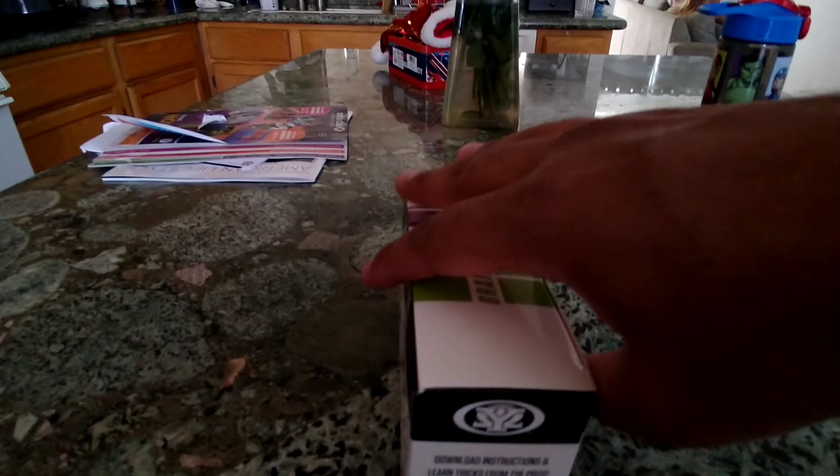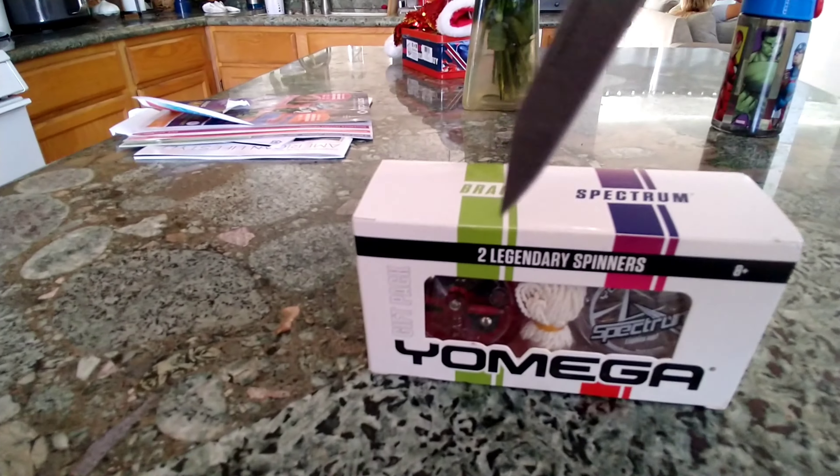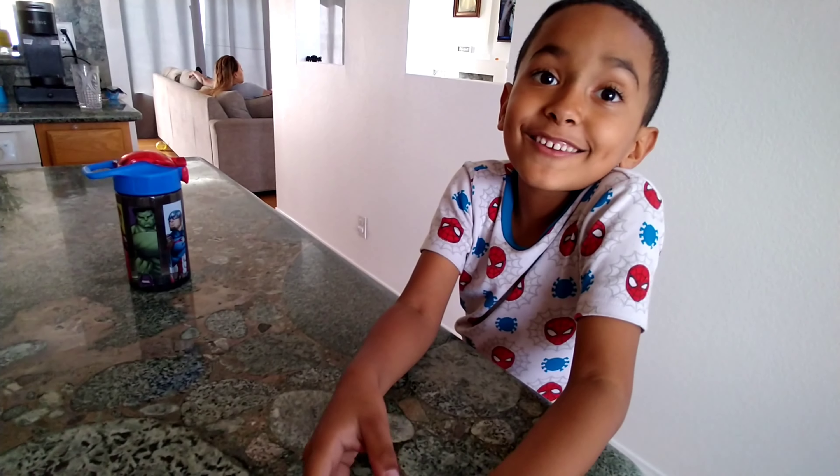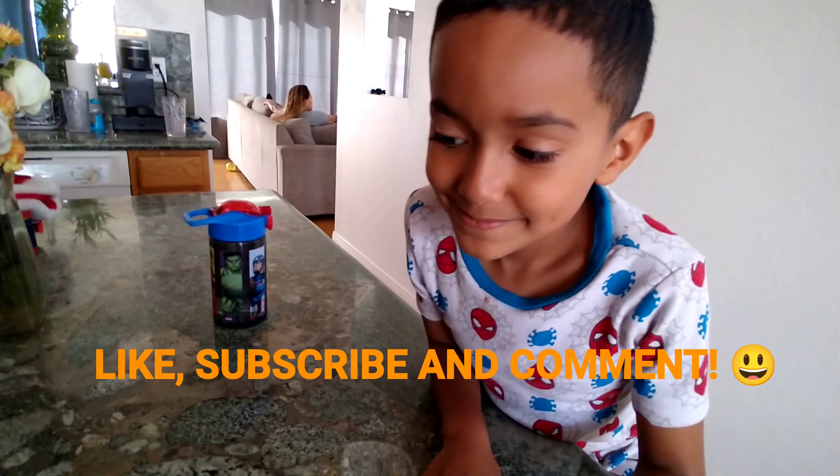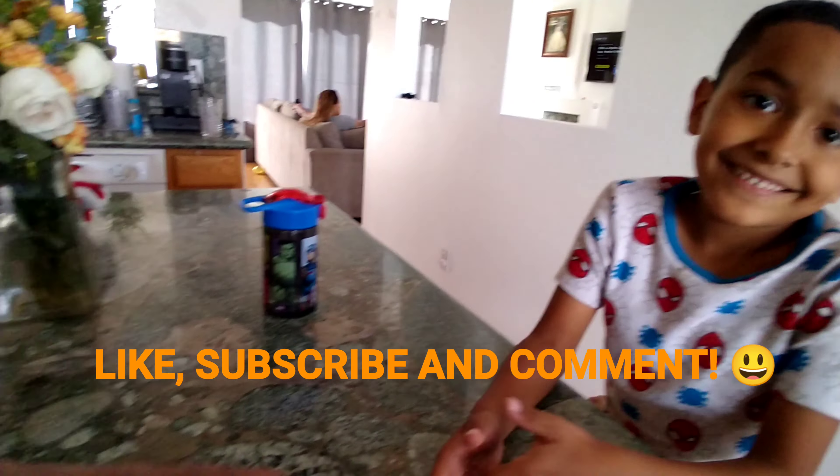Please disregard the background — we're only going to shoot this once. Also, subscribe to our channel, put a like, smash the like button and subscribe to the channel.